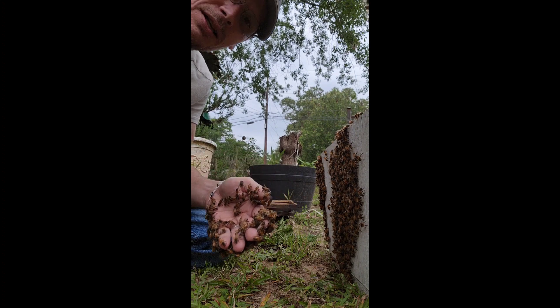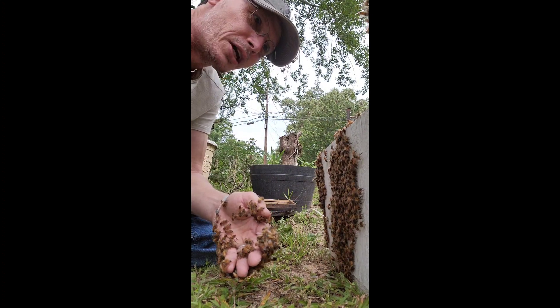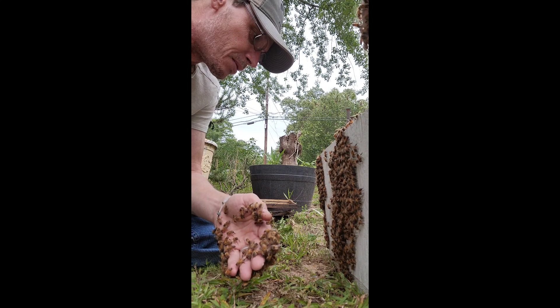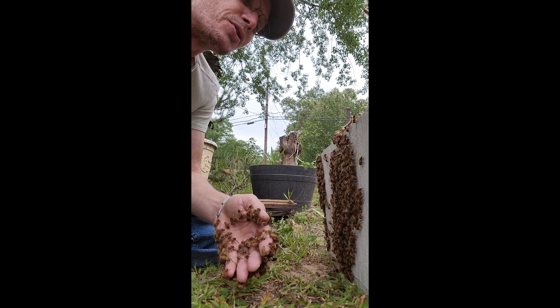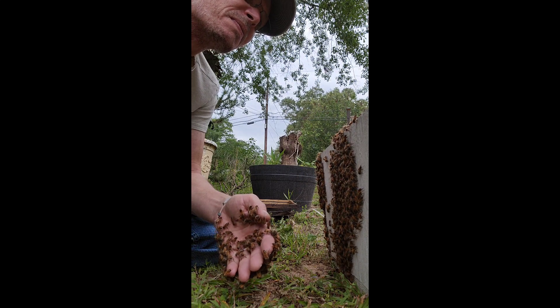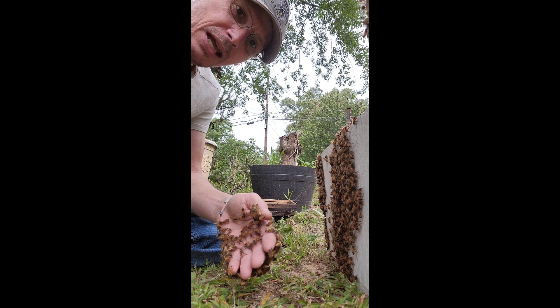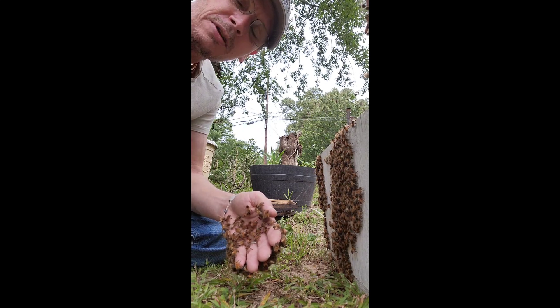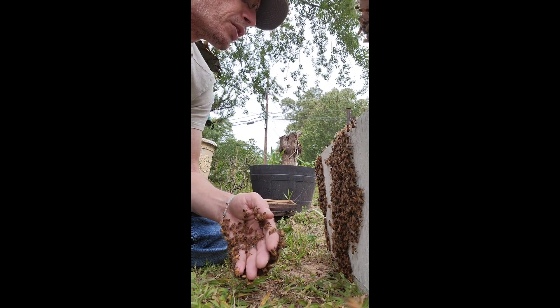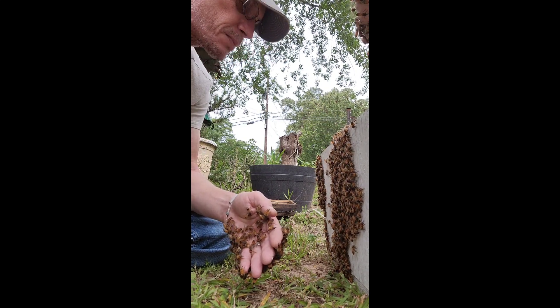The bad part this time of year is we have a lot of drones, and when you have lots of drones they all look like queens. So it's a little tricky finding the queen this time of year — it becomes quite the needle in the haystack. They must have coined the term 'needle in the haystack' for beekeepers finding the queen. You're looking through 30,000 bees for the one that's just a little bigger than the rest. It's pretty tough.